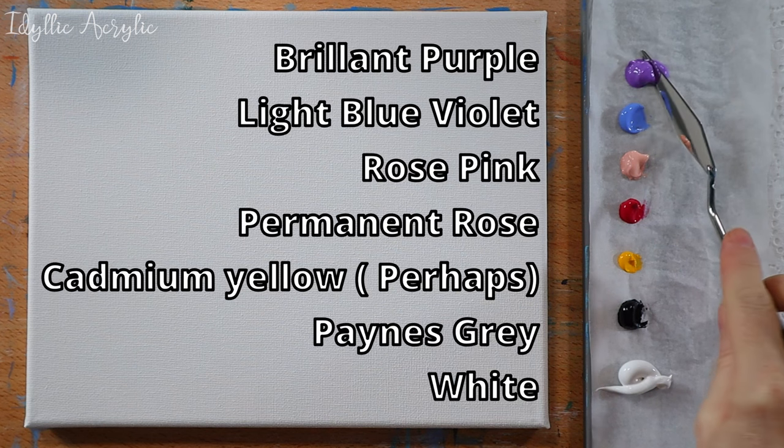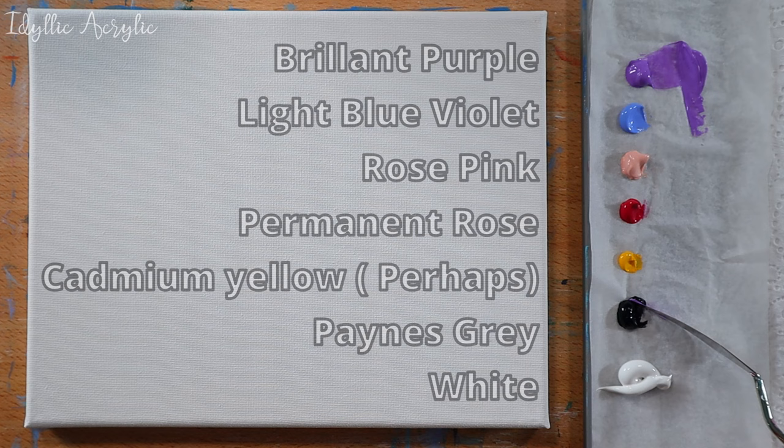Hi, today we're using some gorgeous purple and pink colours to paint a very simple lighthouse at sunset.